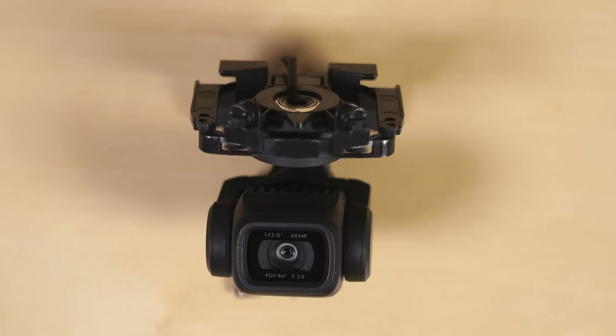The camera at the end of this gimbal comprises a half-inch 48-megapixel CMOS sensor, capable of recording 4K video up to 60 frames per second, and a f2.8 lens with an equivalent focal length of 24 millimeters, giving you about an 84-degree field of view.